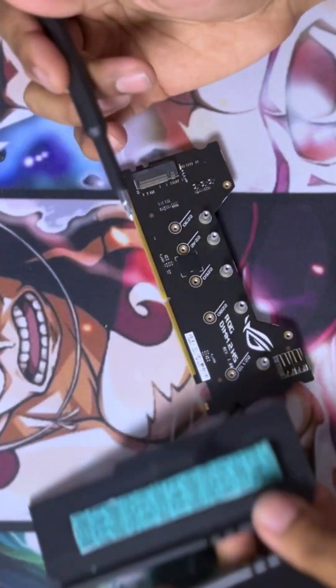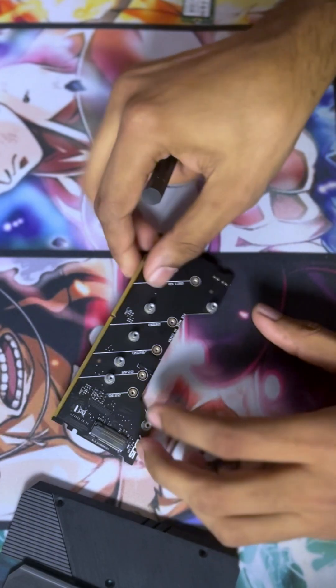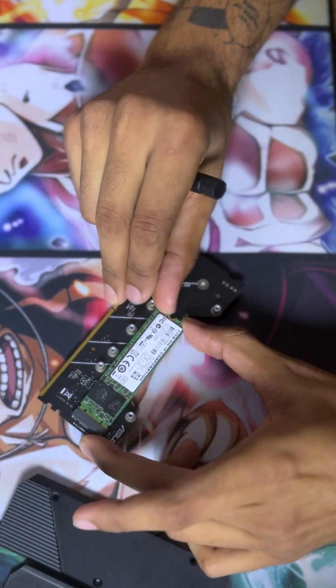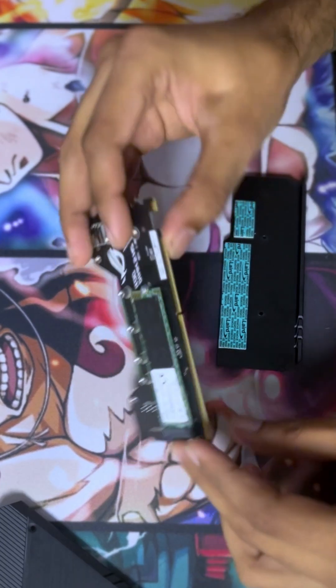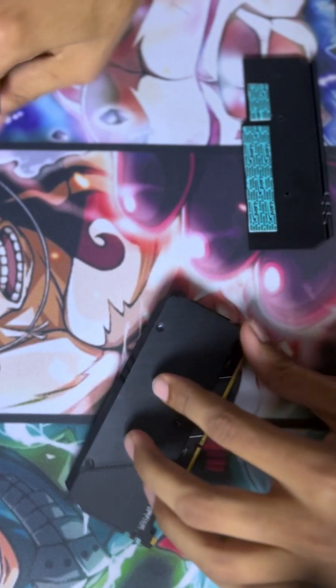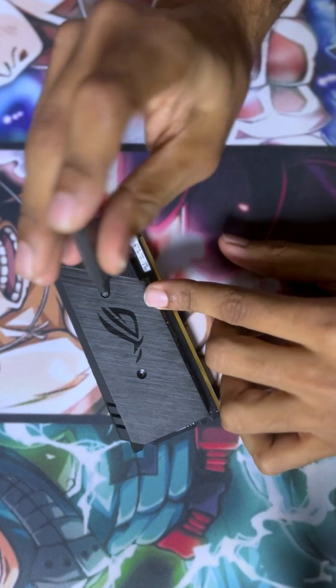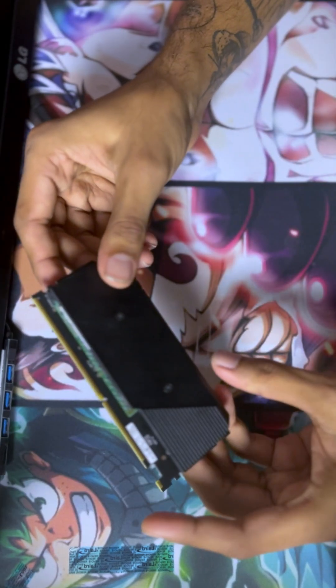We've got the thermal pads underneath as well. Now that both NVMes are installed in the DIMM.2, let's close it up. Now the other side — let's install it into the PC.